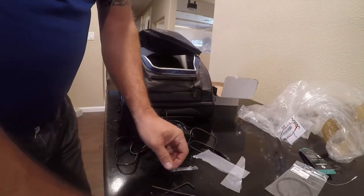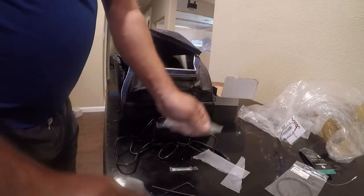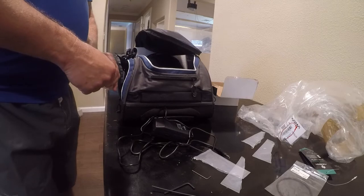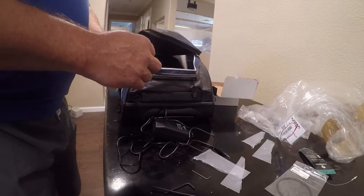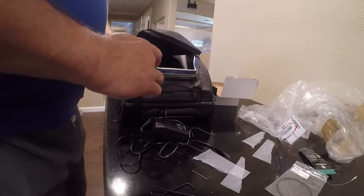I had an interesting conversation with one of the guys at Ikelite. I called to ask some questions about how to troubleshoot the strobe and verify it was working properly. He said these O-rings are good for several years, so don't sweat it — you don't change your O-ring every trip. And he said especially with the vacuum system.